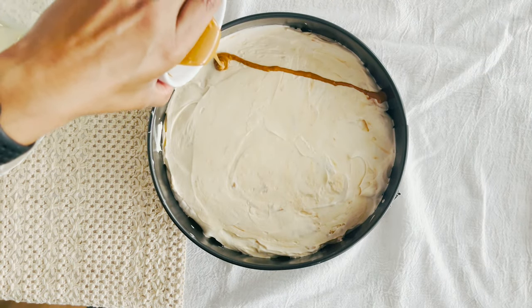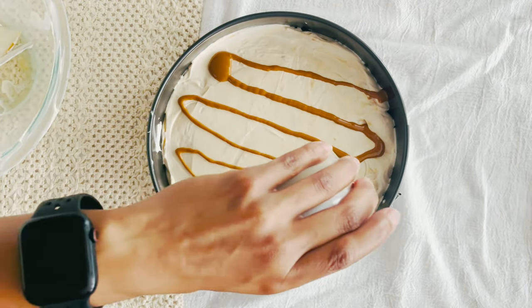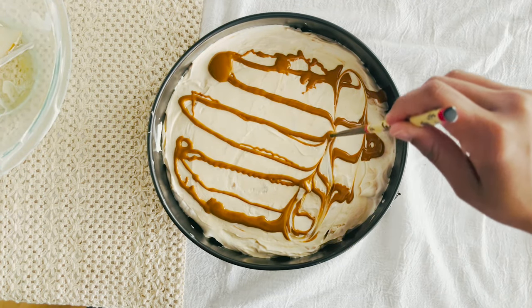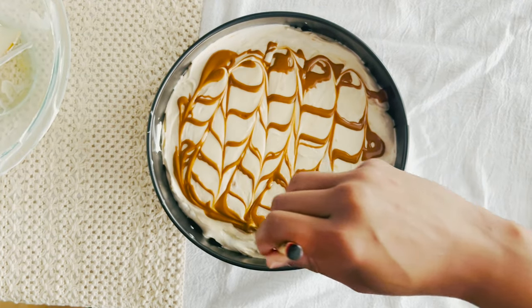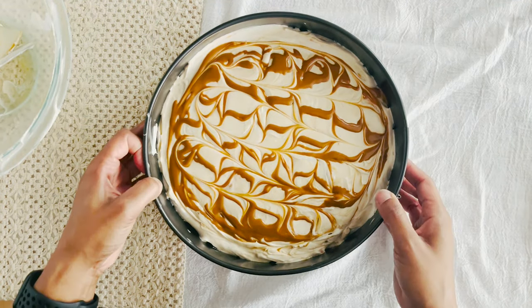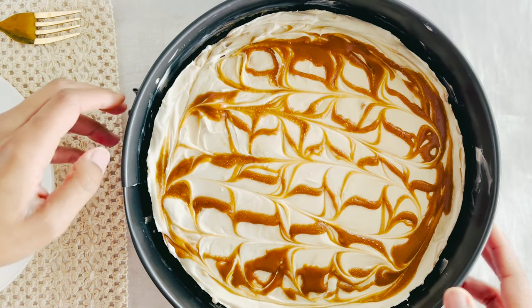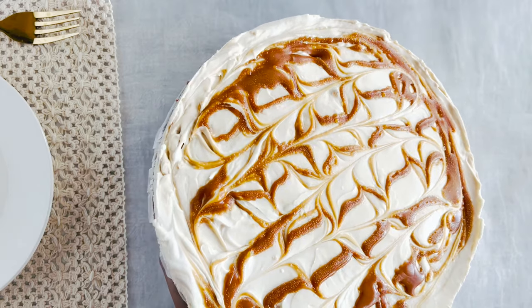I warmed up a bit of Biscoff spread and drizzled it over the top of my cheesecake, then grabbed a chopstick and swirled it into a masterpiece. Cover this with plastic wrap — no peeking — and into the fridge it goes for at least four hours or overnight if you can resist. The wait is the hardest part, I swear.